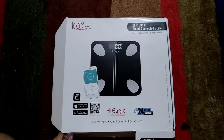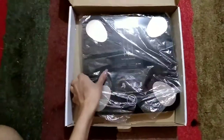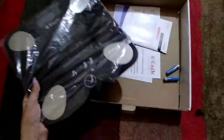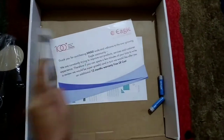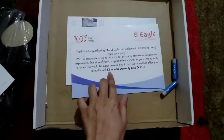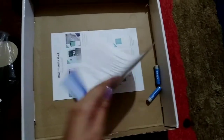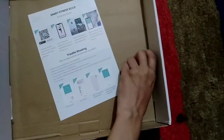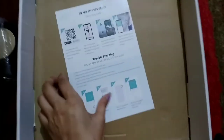Hello guys, today I'm going to unbox the smart connected scale. I bought it from Amazon — if you want, I'll provide the link in the description box. Inside we have the instruction manuals, a 12-month warranty card, another instruction paper, and two batteries.